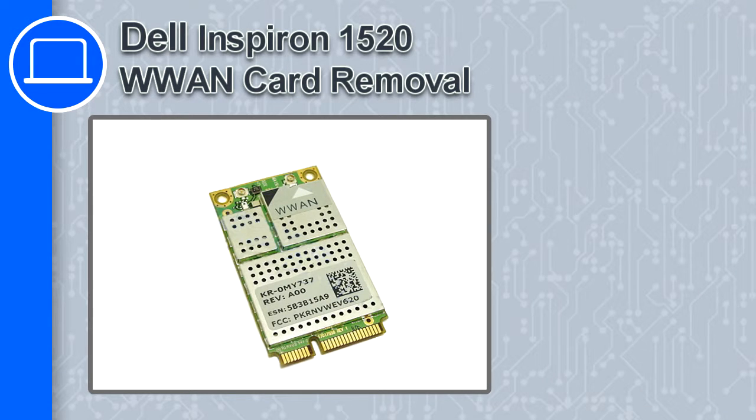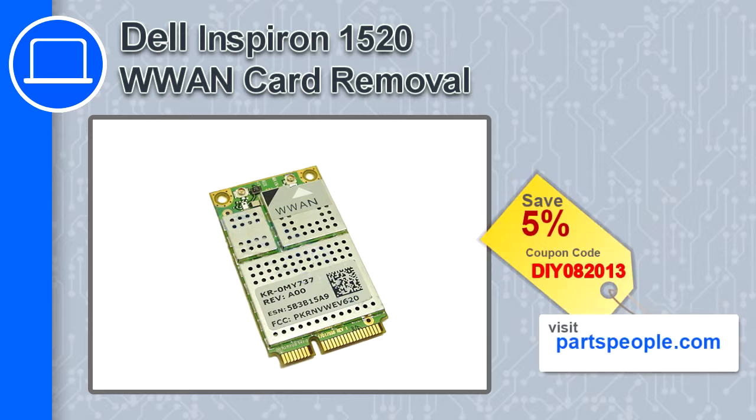How's it going? This is Ricardo and in this video I'm going to show you how to remove the wireless card from a Dell Inspiron 1520. If you're looking for parts for this laptop, go to our website and use this coupon for a 5% off discount.